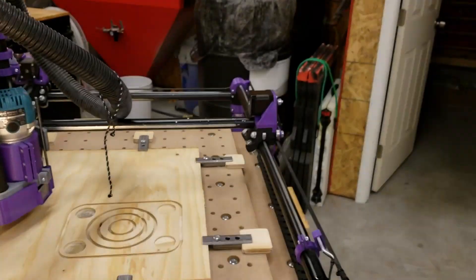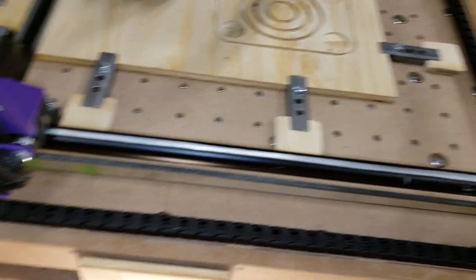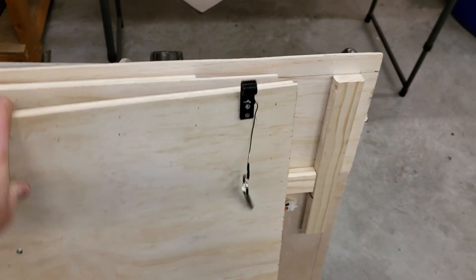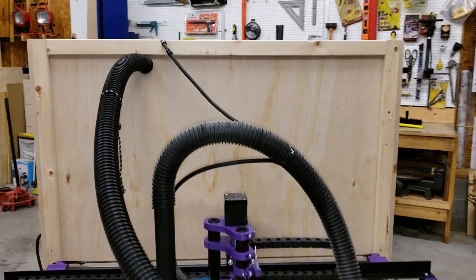Same for this side. Sorry about the camera jumping around. Disconnect that, move that over here out of the way. I'm going to leave the back on — I'm not going to take that off. It's not really in my way right now with what I need to do.